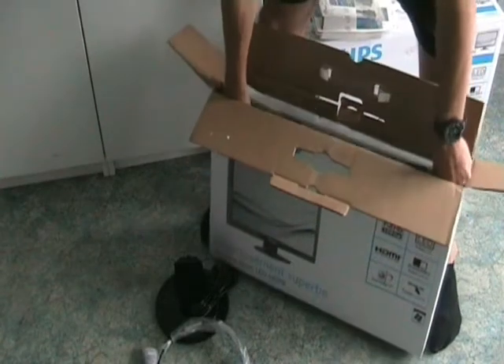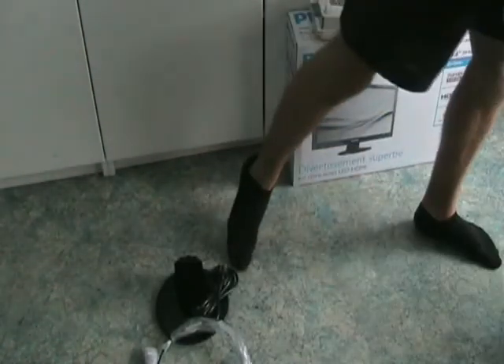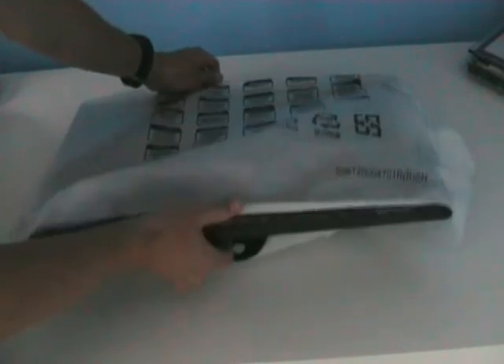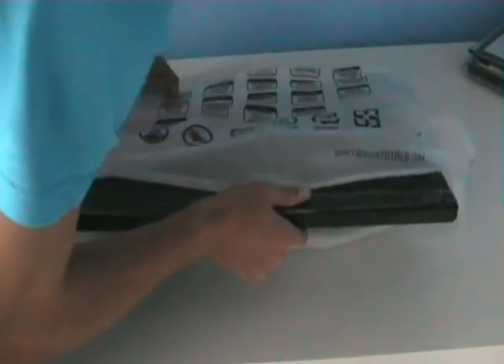Let's get to the main part and that's the screen itself. As you can see, the screen is well packaged and won't normally be damaged while shipping.